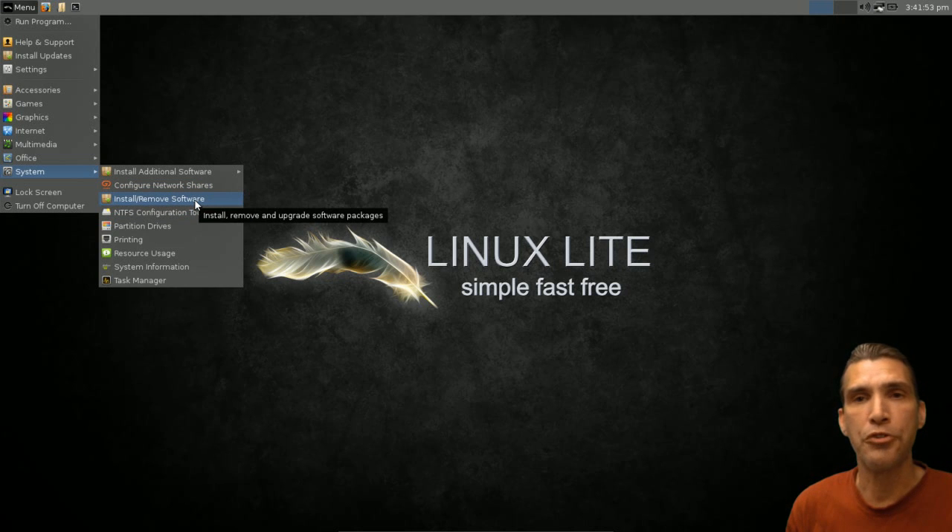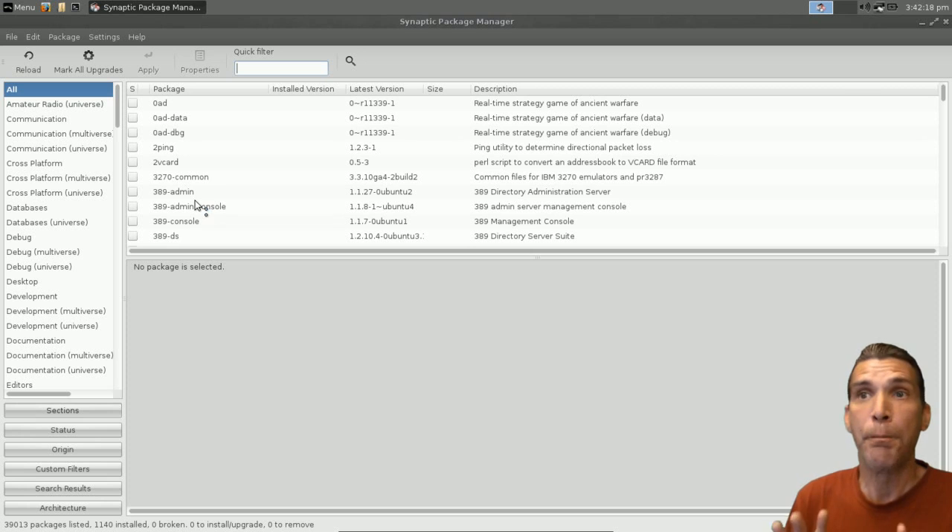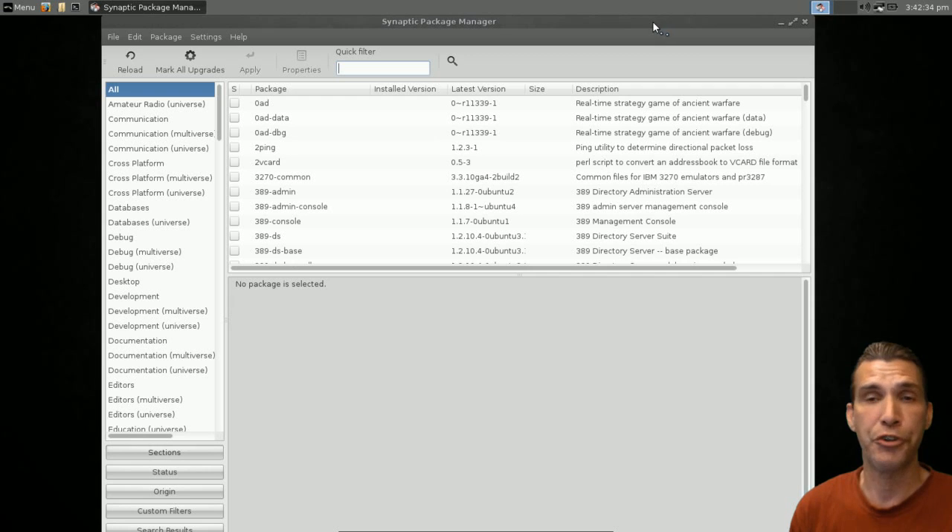You can also configure network sharing, and install or remove software using the Synaptic package manager. Unlike Ubuntu or Linux Mint which have their own software centers, here you get Synaptic. It may look a little daunting but it's not that hard to wrap your head around. There are so many packages available because this is connected to the Ubuntu repositories. It's also great because you can go on the Linux Mint forums and Ubuntu forums for support — so if a question isn't answered on Linux Distro Community pages, you can still find it there.